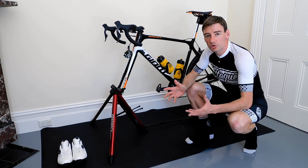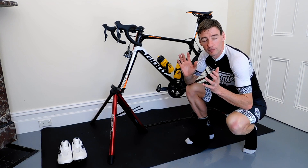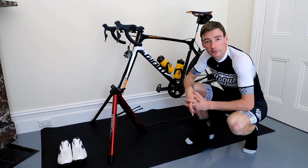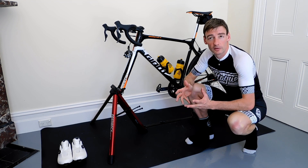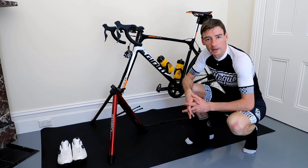The Omnium trainer by Feedback Sports is such a popular and great piece of equipment because of how varied it is in its use and how flexible it is for any athlete who's got one. It retails at $600, which means it's probably on the slightly higher price point compared to the traditional trainer, but its variety of uses and the way it's designed makes it well worth the money.